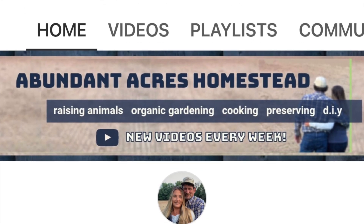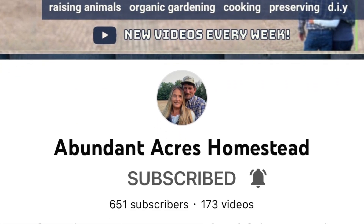Hey y'all, welcome back to the channel. This is Lisa, you're watching Yogi Hollow Farm. Today we are doing the Christmas cooking collaboration put out by Abundant Acres Homestead, which is Kenny and Angie — I'll put the hashtag down below.